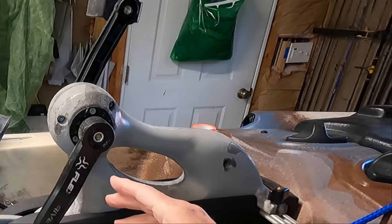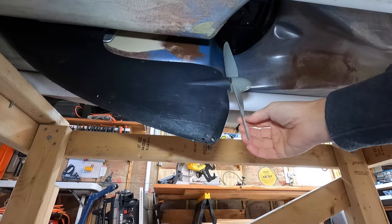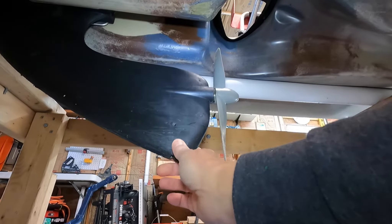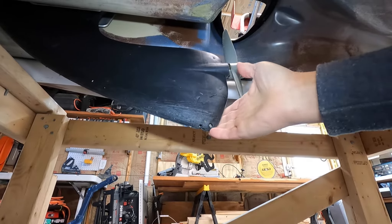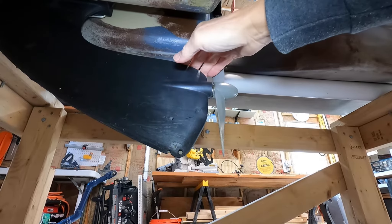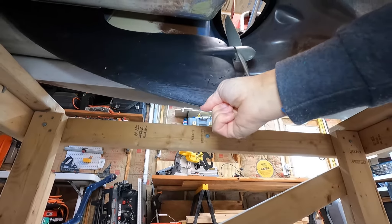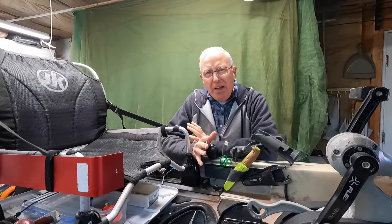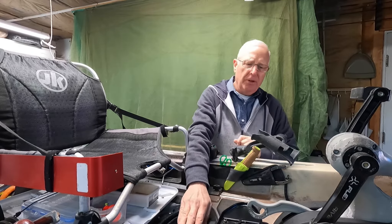Let's go below for the key positive thing that would make me buy this kayak again. This is the bottom of the drive unit. The key advantage of this is that it will pop up and automatically retract when you hit anything. It has a low operational mode as well as a deeper operational mode. So if you're in shallow water, you can run shallow. But even then, if you hit something, it all retracts.